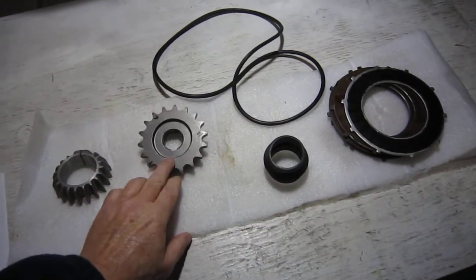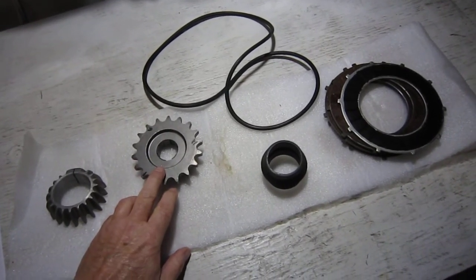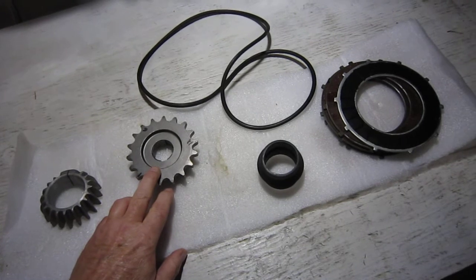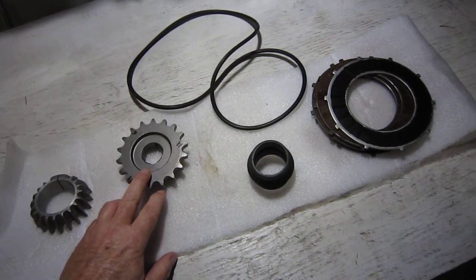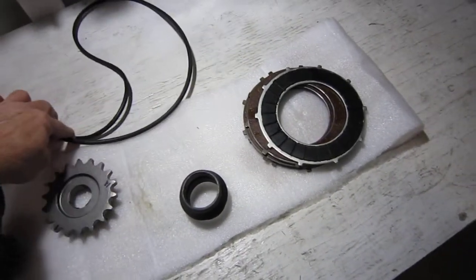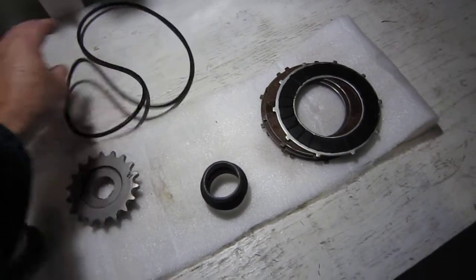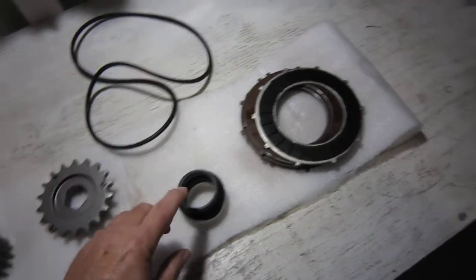I'm going to change over the drive sprocket from the standard 17 tooth to this 18 tooth, just trying to drop the revs a little bit at above 90 or 100 kilometers an hour. I've also got a new o-ring seal for the primary chain case — the old one's been on and off several times so it's time for a new one. I'll keep the old one as a spare.